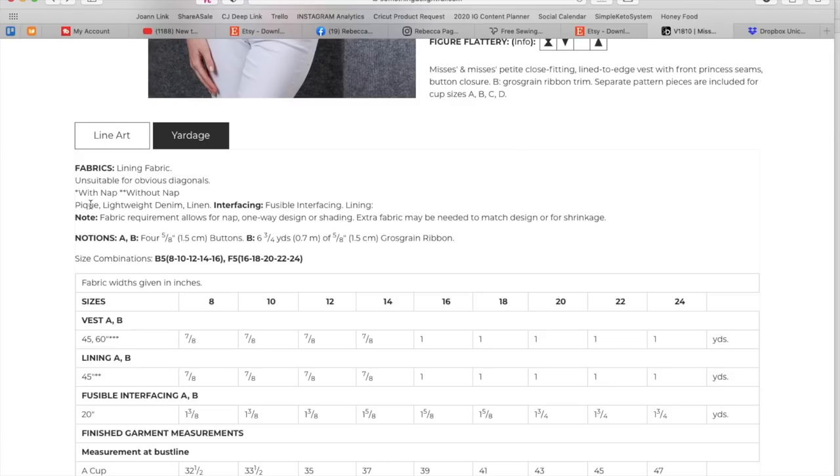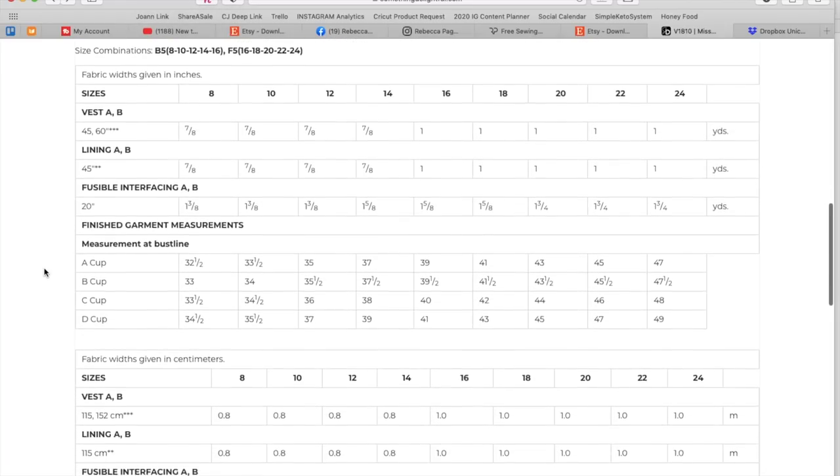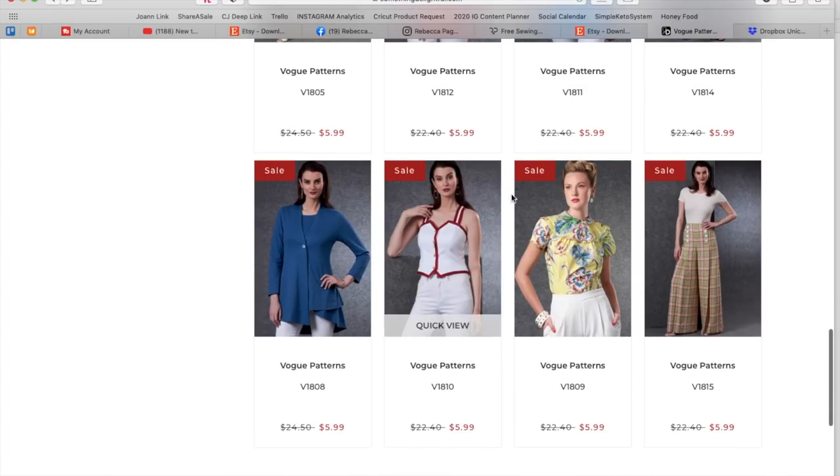So this one has that X back, and it also has a little seam here which helps with fitting and shaping. This is also piqué. PK, lightweight denim, linen, fusible interfacing, and some kind of lining they didn't fill in. Four buttons and grosgrain ribbon for the detailed version. Same size combinations as before, just one yard. I bet I have a yard of scrap linen somewhere. Finished bust measurements: three and a half up to 49-inch busts.